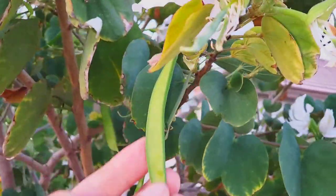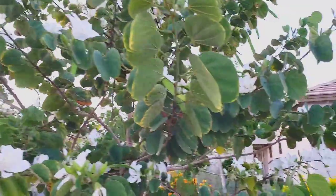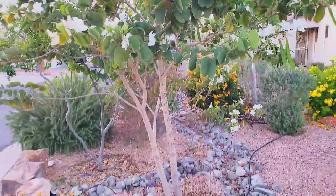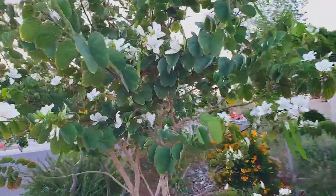They get pollinated and they get these little bean pods. And these bean pods coincidentally have seeds in them. My neighbors have asked for them because we planted this tree by seed just a few years ago.